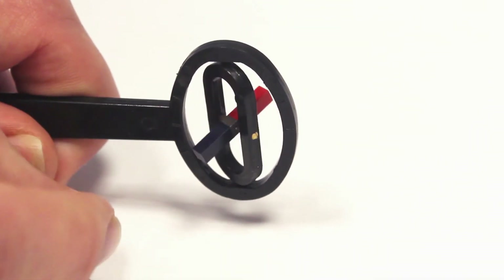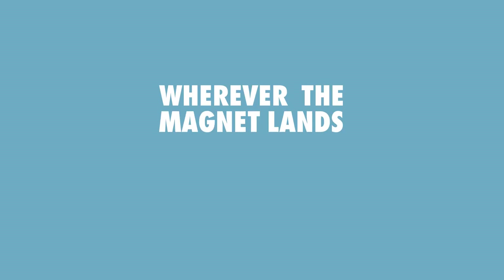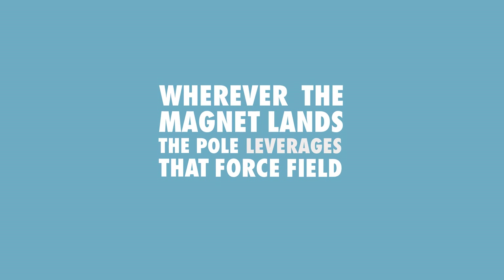An invisible 3D magnetic force field is the cause of this. Wherever the magnet lands, the pole leverages that force field to adjust itself.